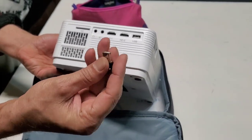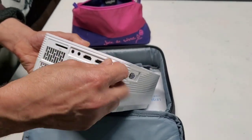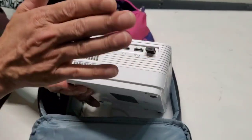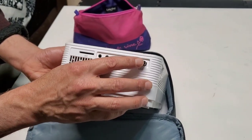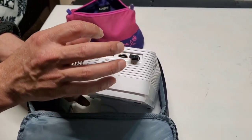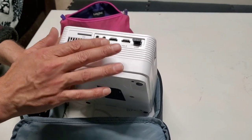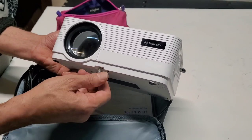You can even connect wirelessly using the mirror screen feature. You insert the dongle here, open it, and on your smartphone there's a free app called Mirror Screen you can download and connect wirelessly. However, I found that the wireless connection is kind of slow — video will start choppy — so for best picture and sound quality, a wired connection is recommended.